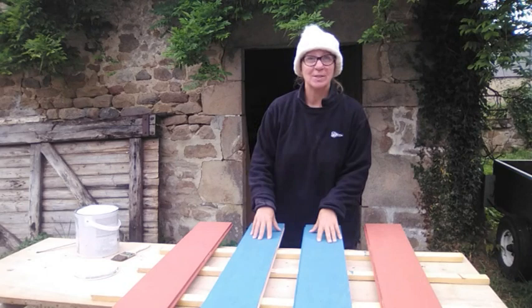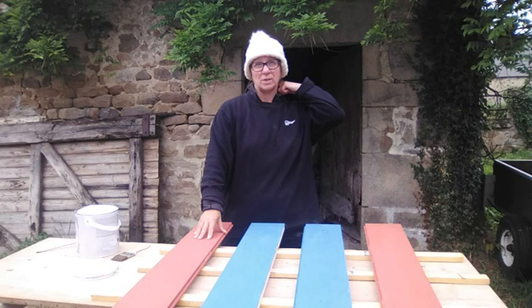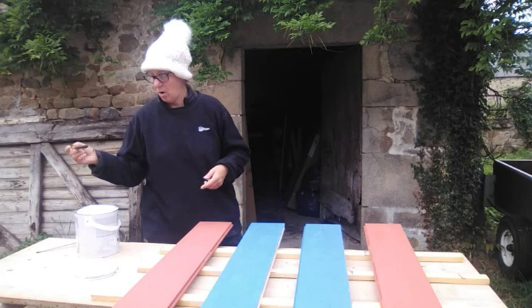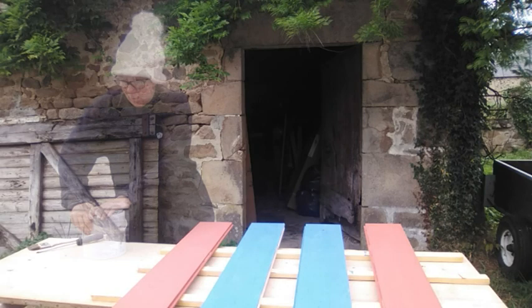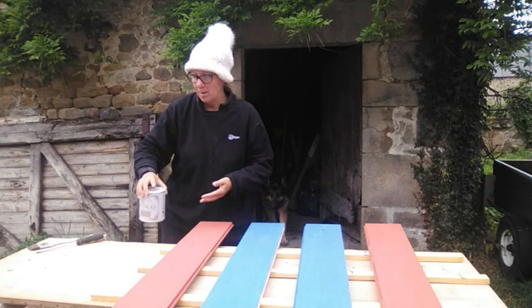Now I'm going to do the second coat. I did these yesterday and left them to dry for a whole day. I need to do this before it starts raining again. I've got the wrong paint out — I need to get the cocoa one. Got it! So the next step is I'm doing the cocoa.